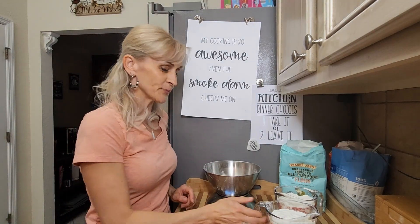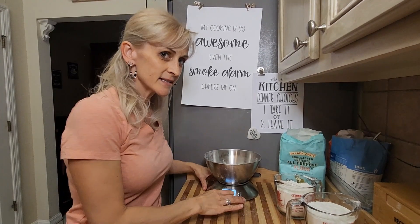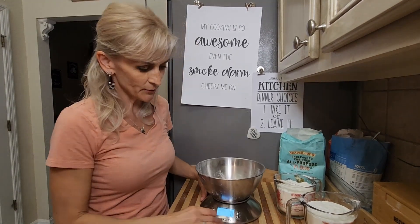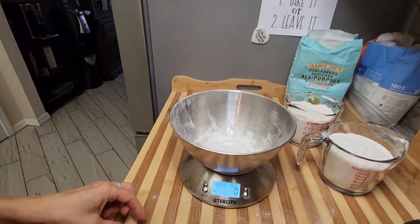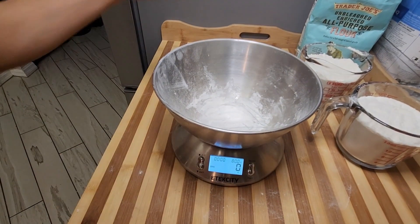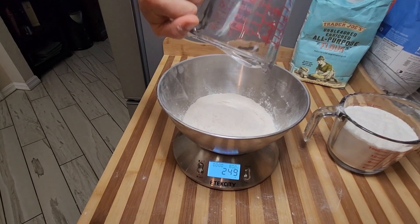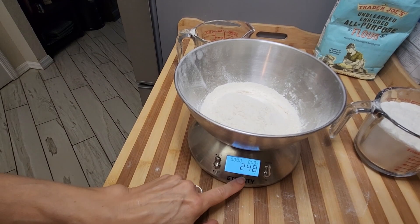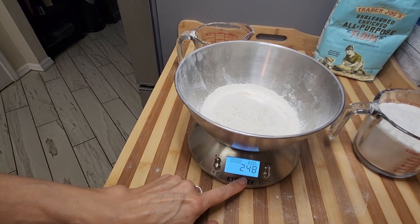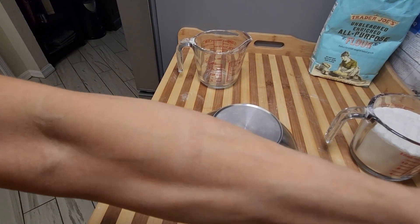My scale is set to zero. I will put the first two cups in — and it says 248 grams. So now I will take this into a different cup and put the other two cups on the scale.